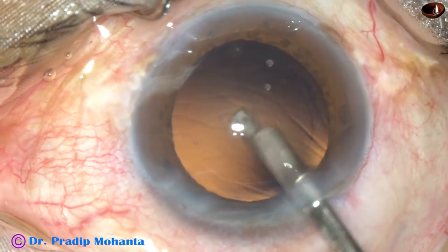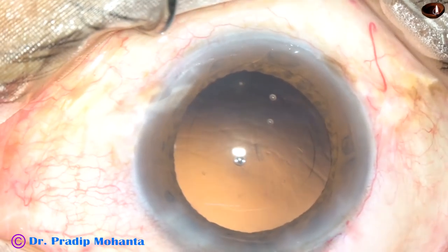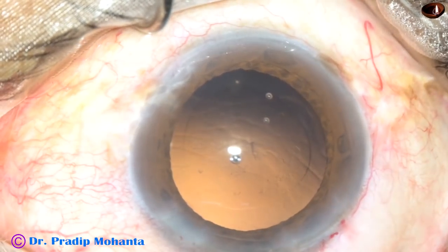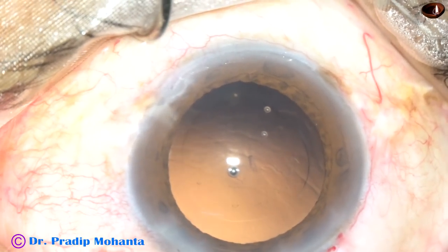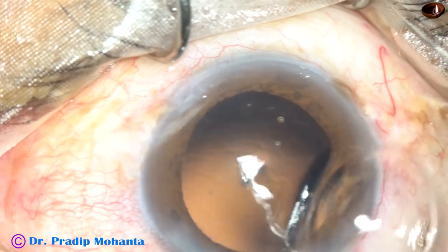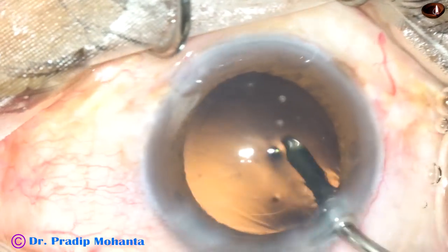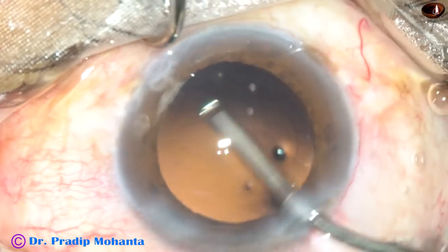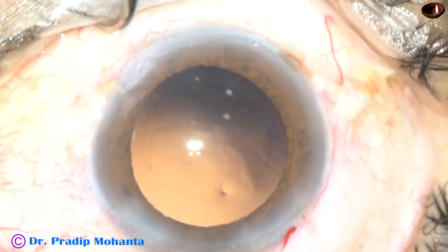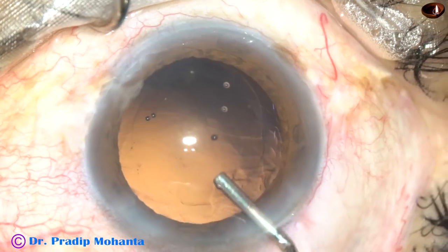By this time cortical clean-off is done. Some cells are still there on the posterior capsule. Hydropolish means using a fluid jet to polish the posterior capsule — the irrigating probe is moved side to side, the lens epithelial cells get displaced, and the capsule gets polished.